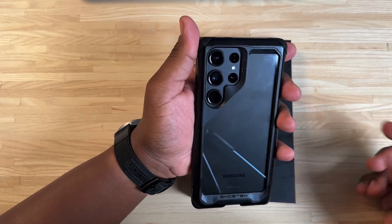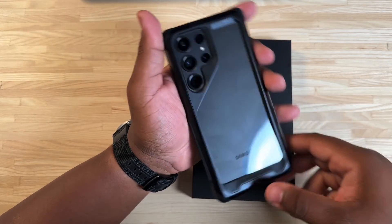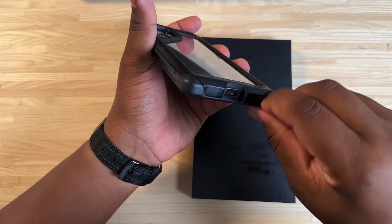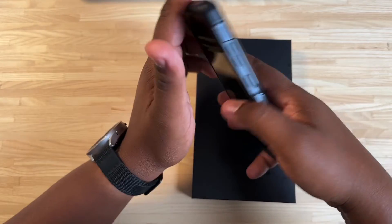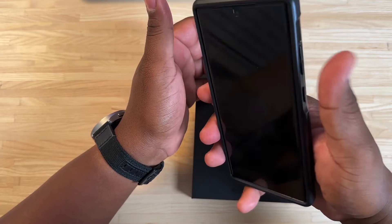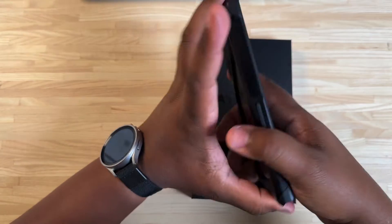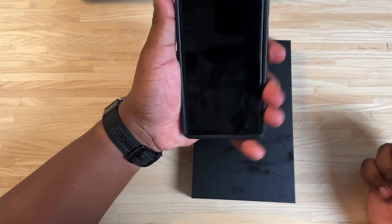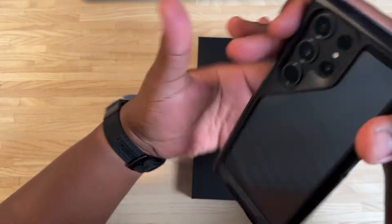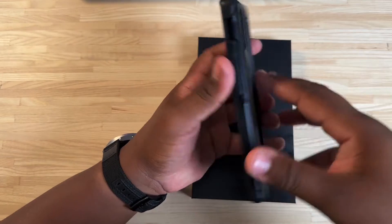If Rinky can take the time to make the cutouts, I don't understand why more people can't. Ghost Tech, I like what you're doing here. At the bottom, you've got plenty of access to your S Pen — pull it out with no problem. Wide enough port for the USB-C, and the buttons work just fine. They're not necessarily as clicky, but they do work fine, and the case has a good bit of grip so you don't feel like you're going to drop the phone. My only thing is I wish this was more of a matte texture and not such a fingerprint magnet, but it is what it is.